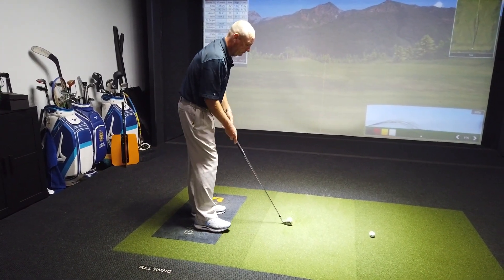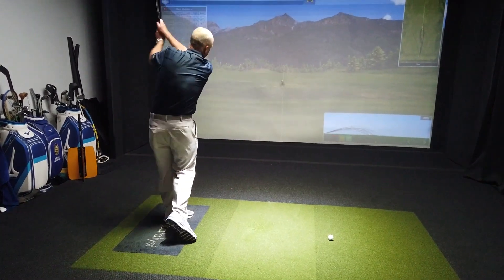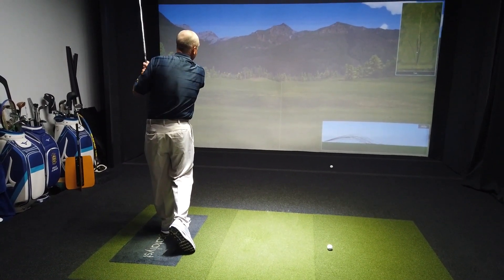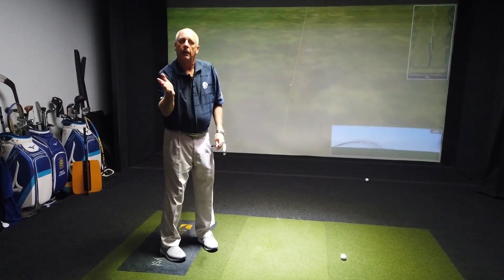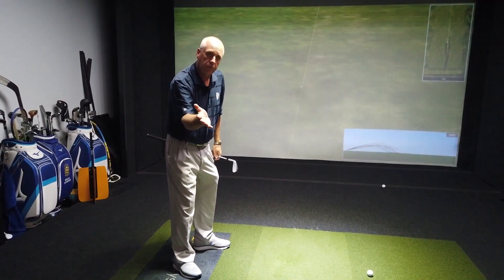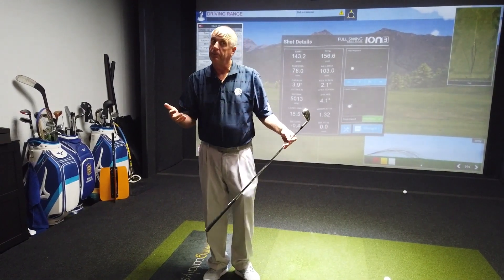Let's give it a try. Boy, I'd like to bottle that one — right on the line. Control your hands to control the club face, and then point yourself in the direction you want the ball to start. Give it a try. Hopefully, it helps improve your game.